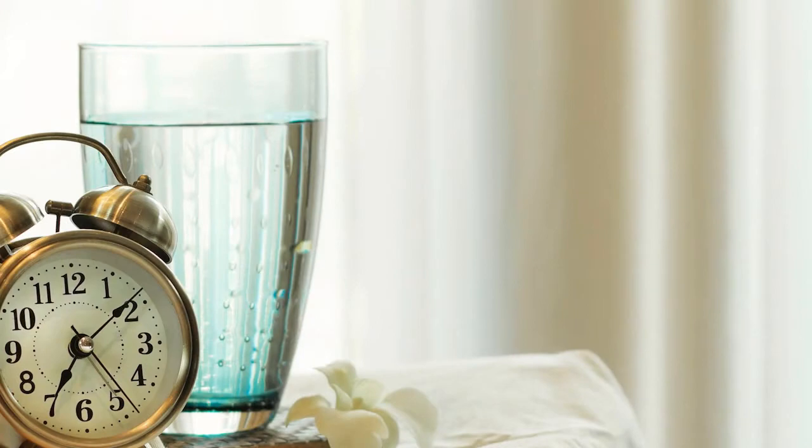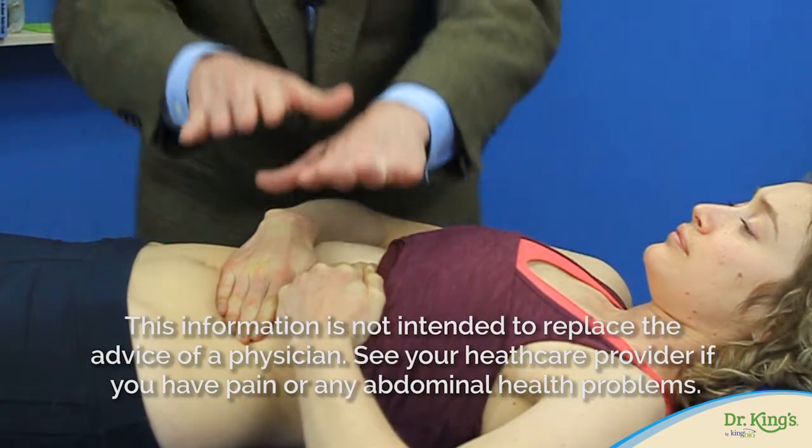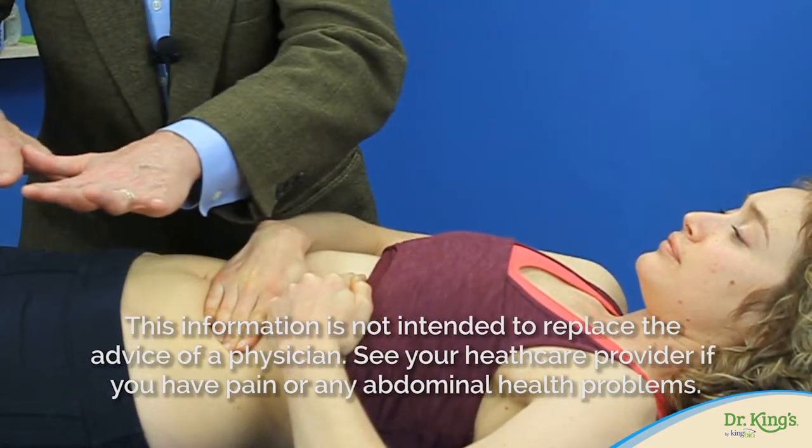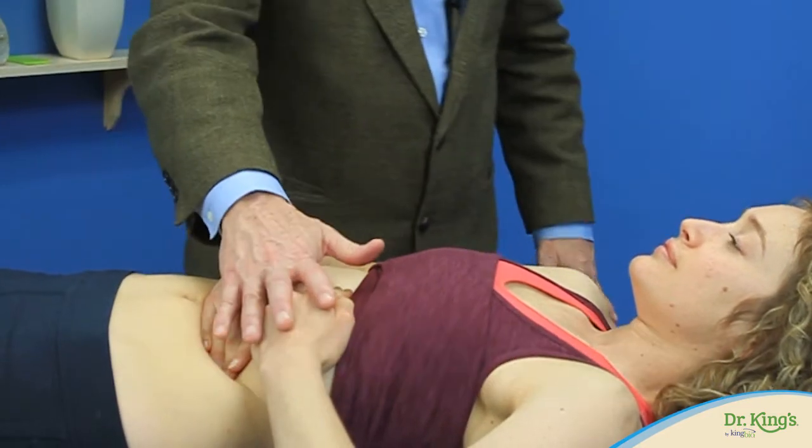While lying there, place your left hand over the bottom of your ribcage and your right hand on your belly. Gently push the edge of your hands into your belly and down toward your hips. Hold that position for about 30 seconds.